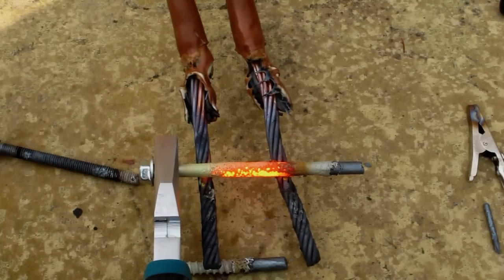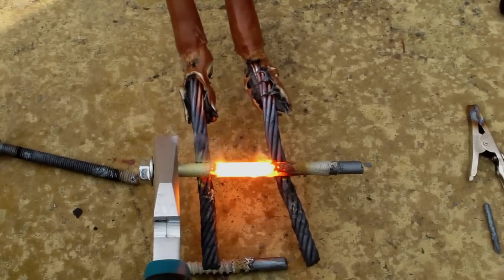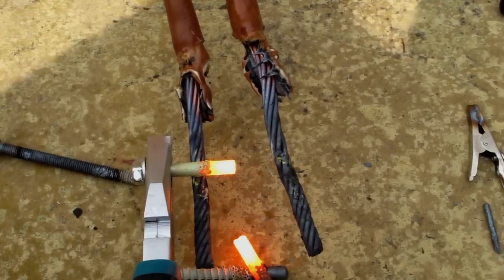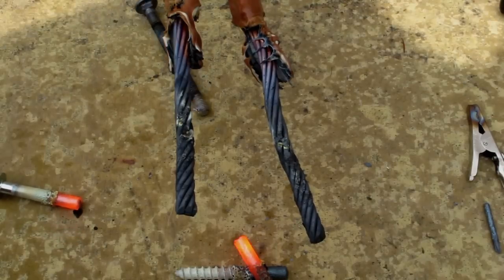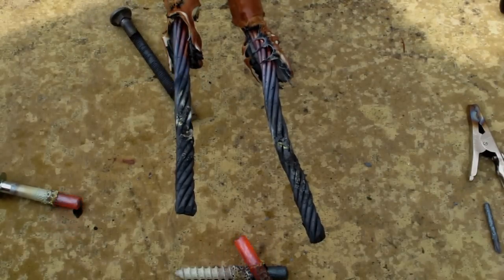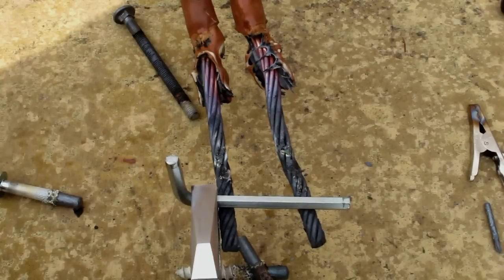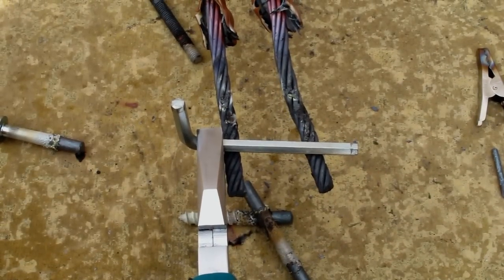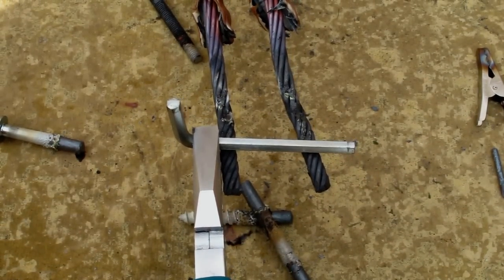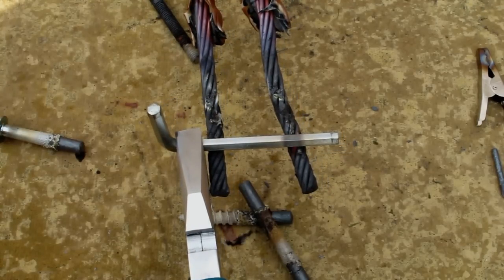Come on, hop. Here we go. I love the way it looks like the metal is boiling off.